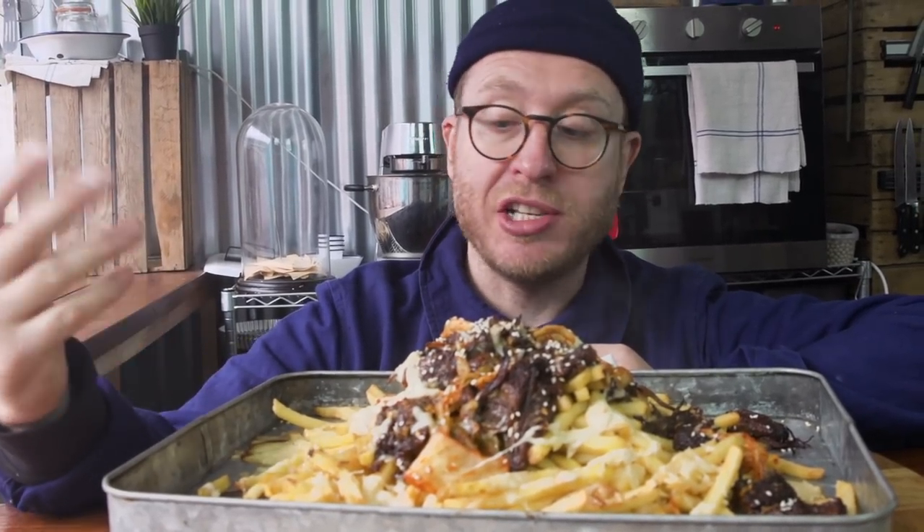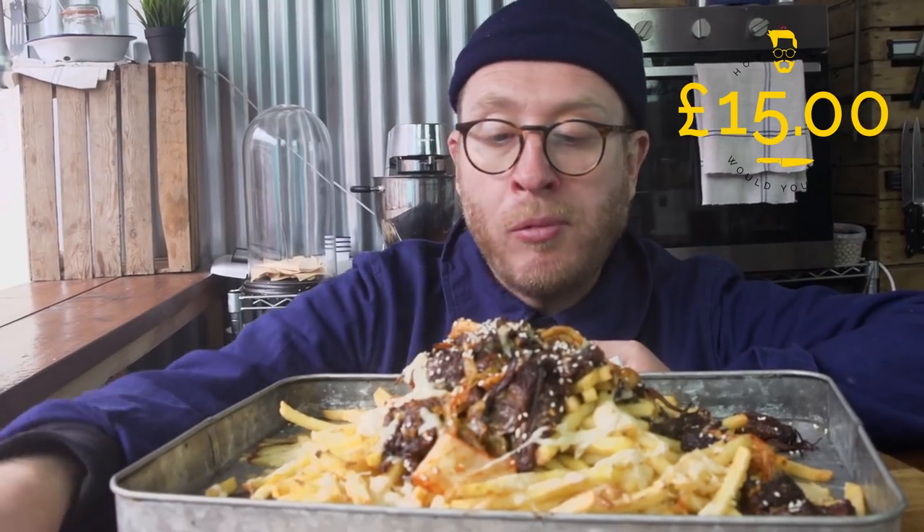I reckon that's going to feed four boys, no problem — it's a sharing plate. 15 quid, 15 quid for the whole lot. Let's take it to the streets at Shepherd's Bush Market and see if they will pay.